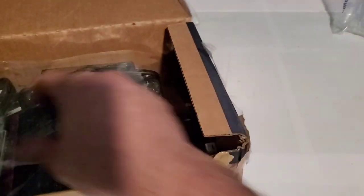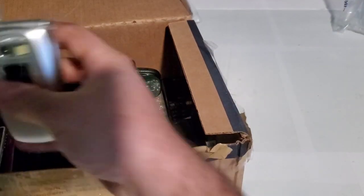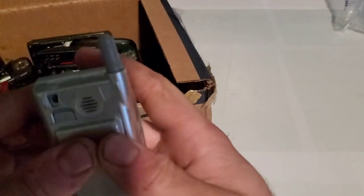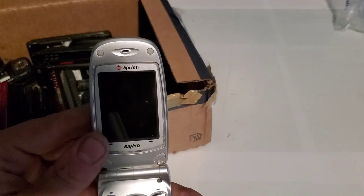Got the airbags as I call them — it's plastic. Let's go ahead and start off with this one. This is one of them, it's the Sanyo SCP-5300. Been looking for one of these for a while. It's dead.